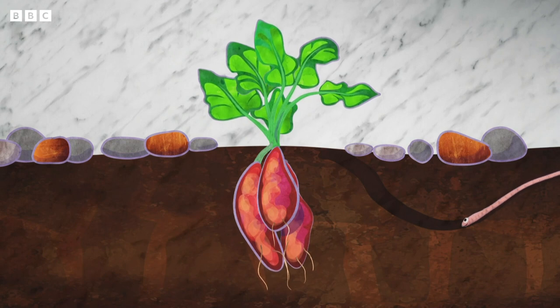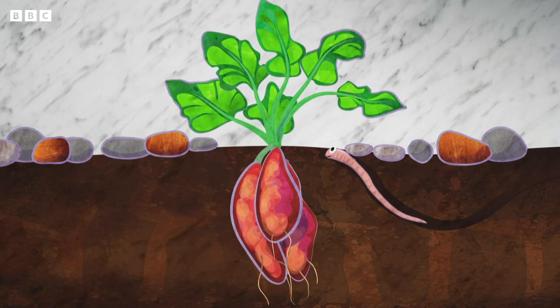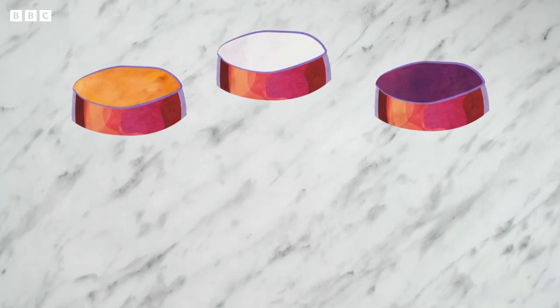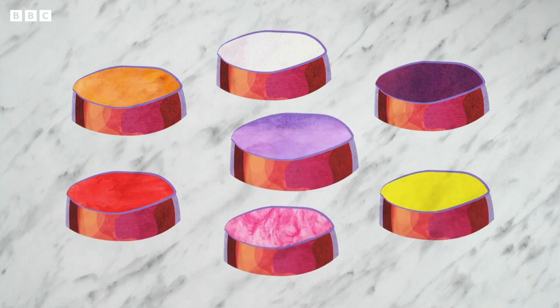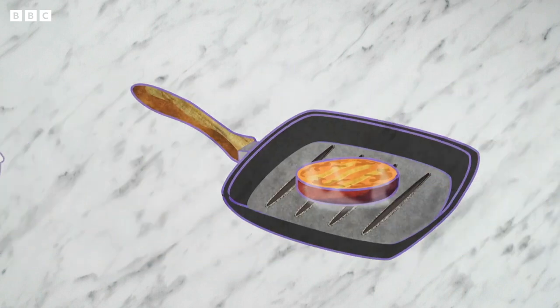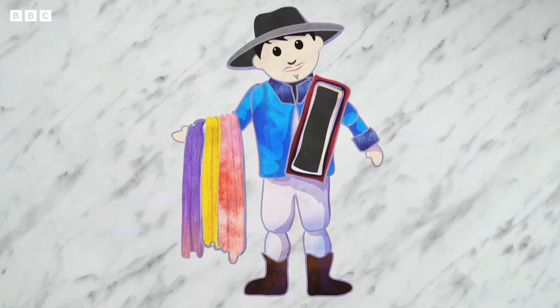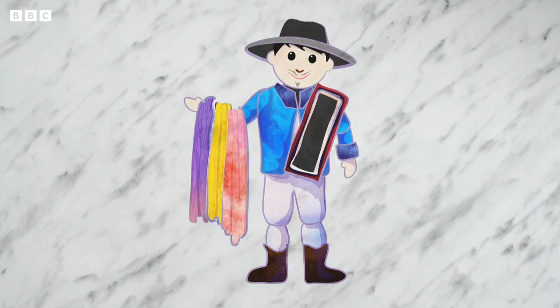A sweet potato plant has roots that you can eat called tubers. The inside of a tuber can be orange, white, purple, red, pink, yellow or even violet. Sweet potato can be boiled and mashed, roasted, fried or even juiced. The juice from the flesh of the sweet potato can be used to dye cloth different colours.